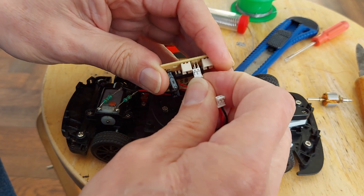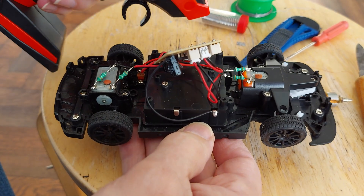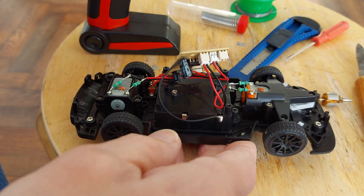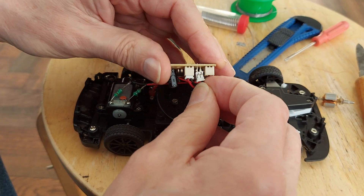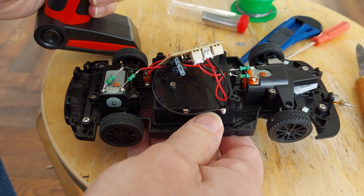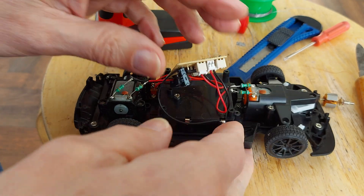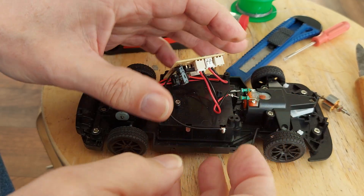If I swap them back to the right place, we're back to the steering not working. I just don't understand what's going on there. It's got to be the output from the controller chip sending some sort of alternative signal.